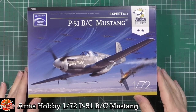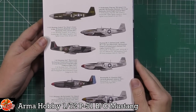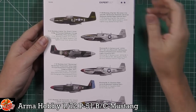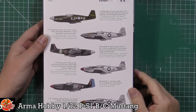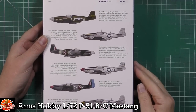Beautiful box art on the front. We've got a little bit of information on the side, and then on the back we've actually got all the markings. This is another good seller for this particular kit - the options you get. We've got some of the RAF markings and the US markings, really good options.